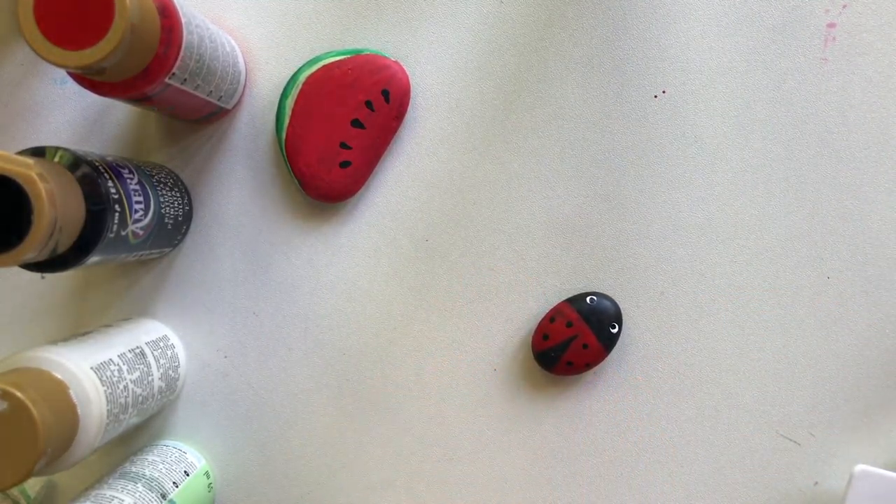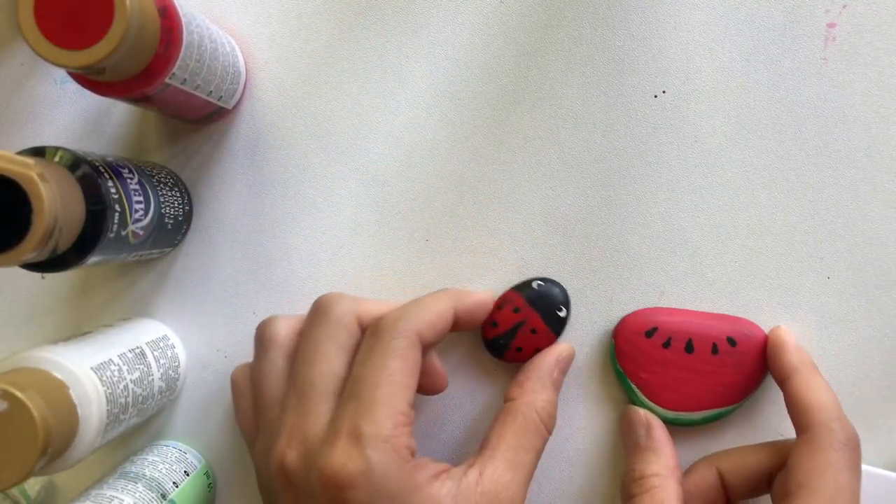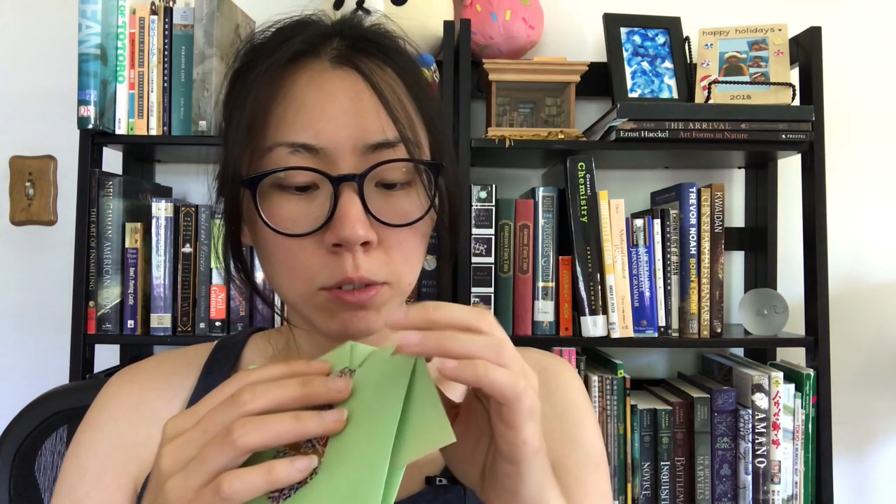And there you go — you got your ladybug and watermelon! All right, I hope you all enjoyed the video. Next week we're going to be making Father's Day cards — it's a little shirt with a tie which you can open up and put a little message in. I'll see you next week. I hope you all have a great weekend. Bye!